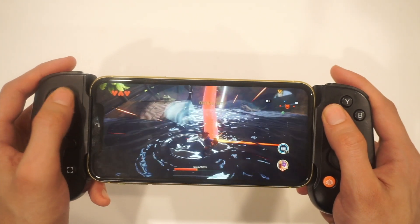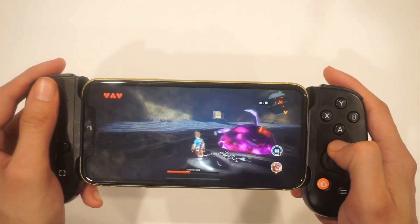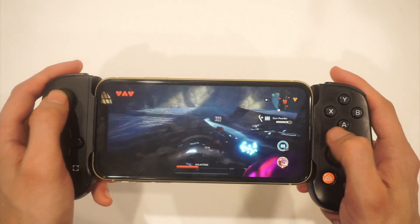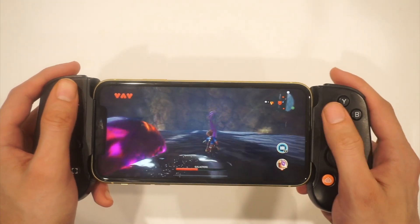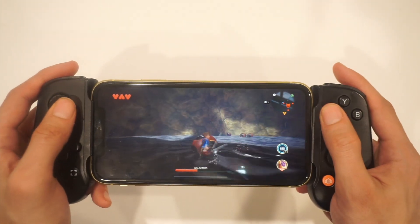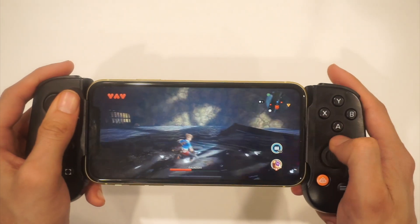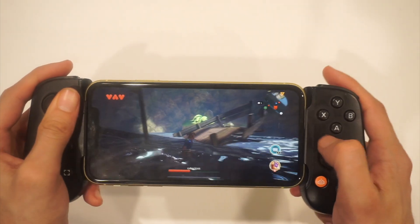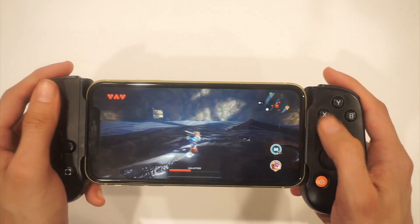The last thing I want to bring up is the idea of mapping your controllers. While mapping is possible, it's probably going to be on a game-by-game basis. None of the games that I actually play in this video — I've bothered changing up the controls or anything. I just hooked it up and played as it's meant to be, and whatever came with it is just whatever came with it.